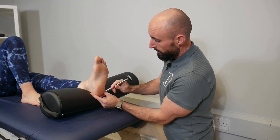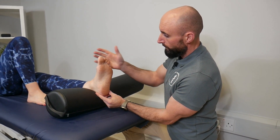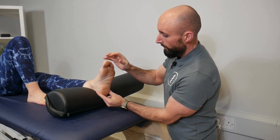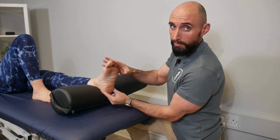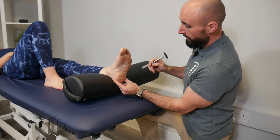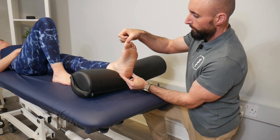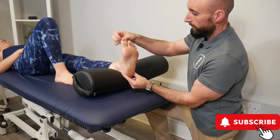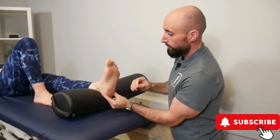From the heel to the pinky toe and across, what we're looking for is either no reflex or a flexion reflex — a downturn — which is a normal negative finding for an adult over the age of two. If we had a positive finding, as we drew up and across we would find a dorsiflexion of the big toe and a splaying of the other four toes. This upturn would be a positive finding and an indication of an upper motor neuron lesion.